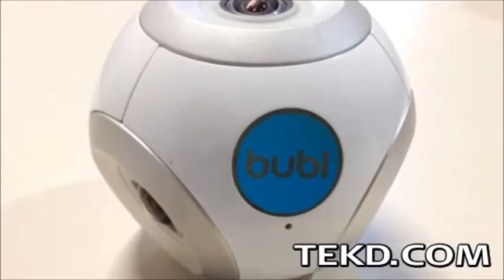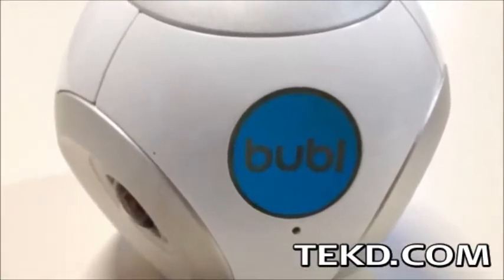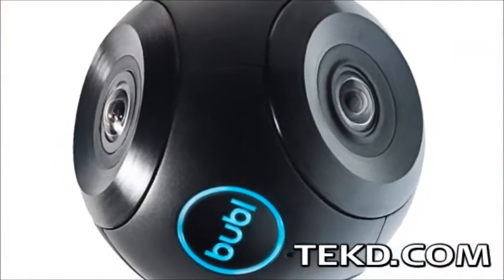BubbleCam is a 360-degree digital camera housed in a rugged aluminum die-cast package and small enough to go anywhere. It uses four 190-degree cameras to capture a complete spherical view of the world.